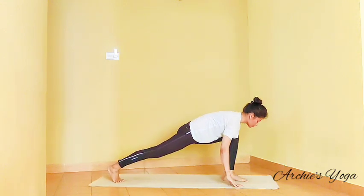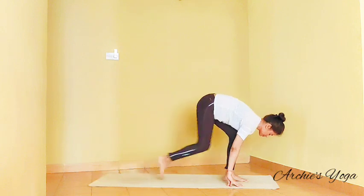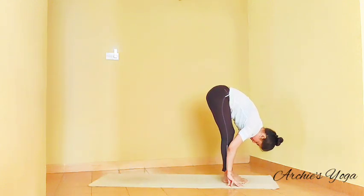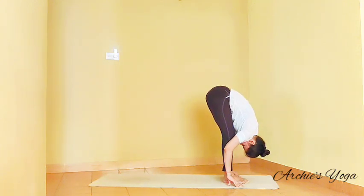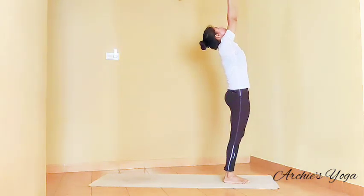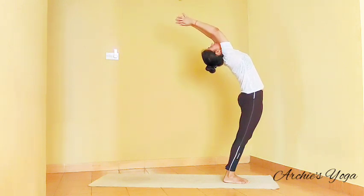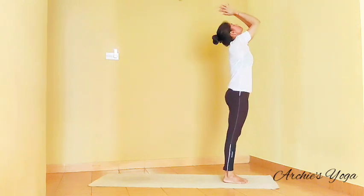Inhale, left foot forward. Checking back knee stays straight. Exhale, right foot forward, nose to knee. Inhale, backward bend, looking up. Exhale, palms to chest.